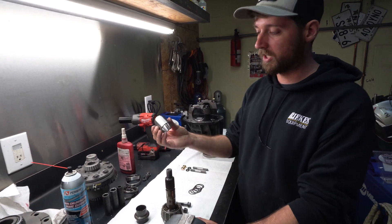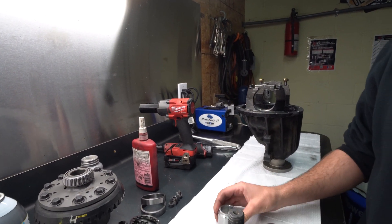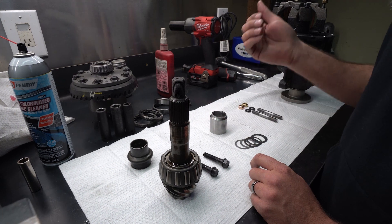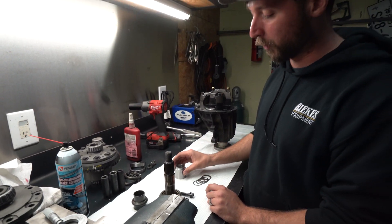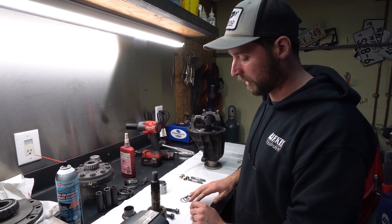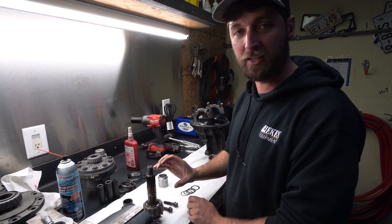The solution: our kit will include a solid collar. These come with different spacers to get the right bearing preload. Basically, we would get your differential, disassemble it, and assemble it with a pinion solid collar instead of the crush sleeve. We will set the bearing preload properly with whatever shims are necessary, and that will take care of the pinion issue.